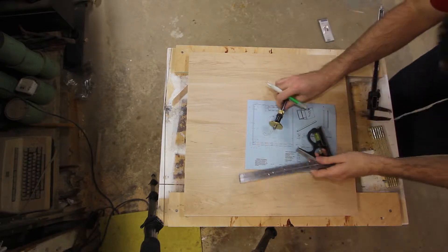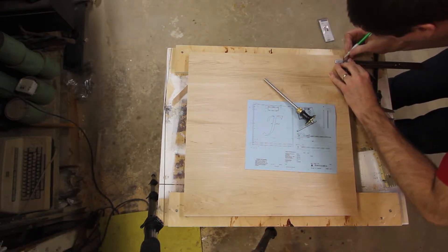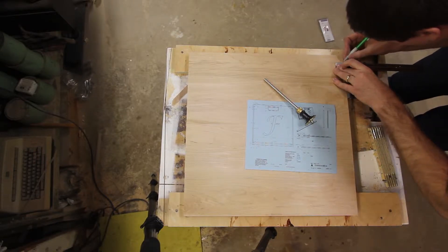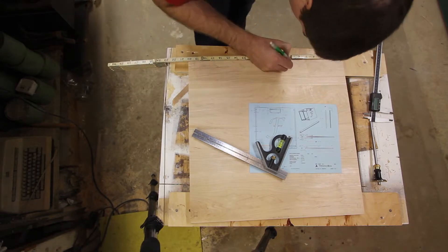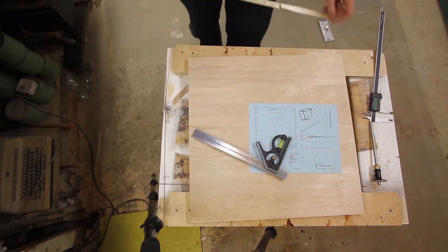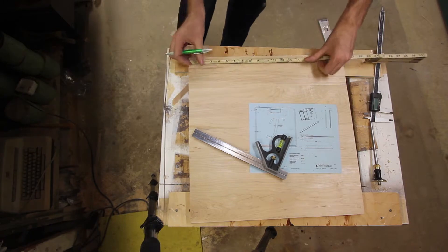Then I have to go through the process of laying everything out. I use a couple of various tools — just my ruler, pencil, and calipers. Once I've got it all laid out, I'll switch over to using my marking gauge and actually cut in a little line, since I'm going to be cutting out some of these mortises by hand. The marking gauge will give me a nice sharp line to cut those to.